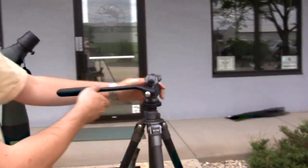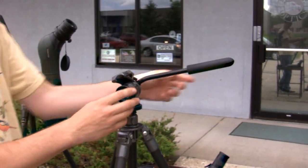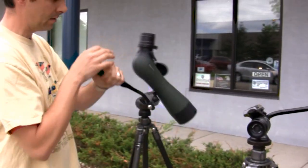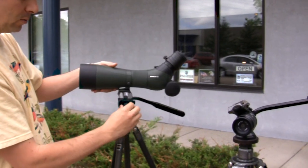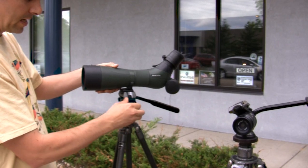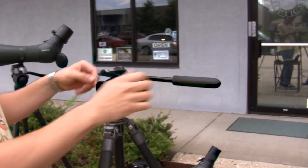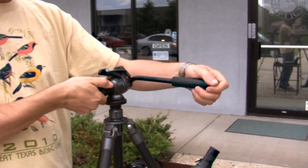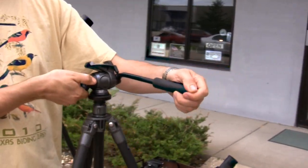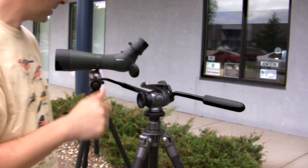This head right here is the birdwatching head. It's got one control to handle both up and down and left and right, whereas the 2180 has two controls — one for left to right and one for up and down. This head also locks in place better; by tightening it, it locks more positively than the 2180 head.